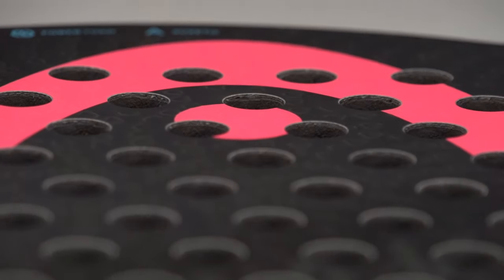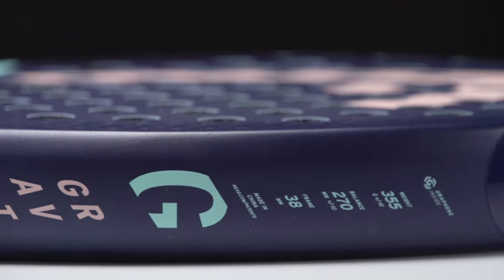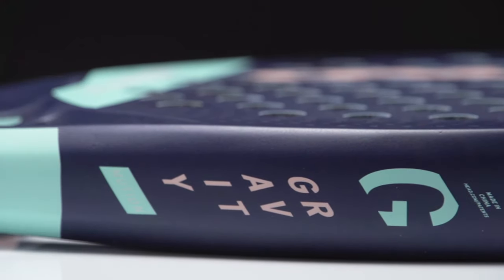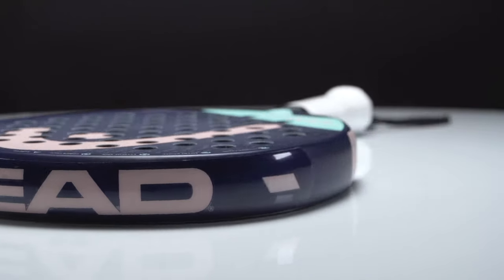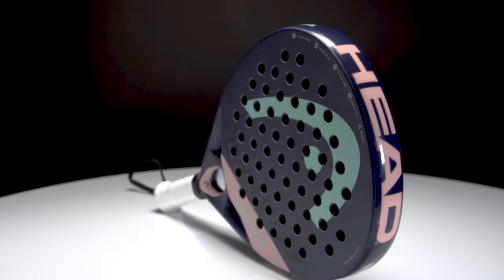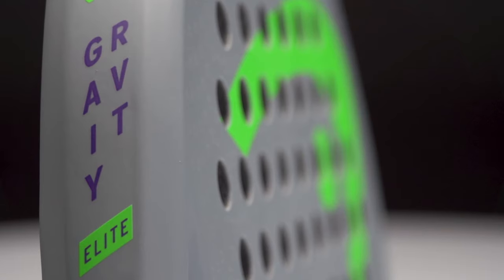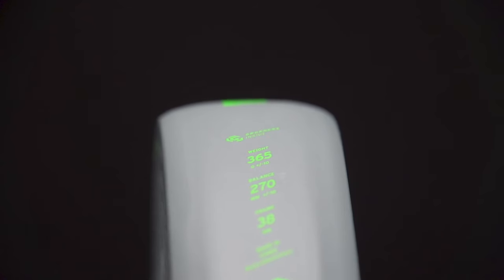The Gravity Motion is the lightest version of the range at only 355 grams, with a fiberglass hitting surface for a softer and more comfortable feel during play. Then we have the Gravity Elite, which is the medium weight racket in the range, also with a fiberglass hitting surface.